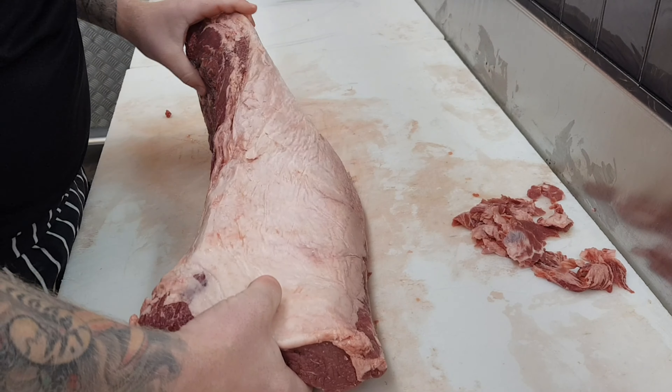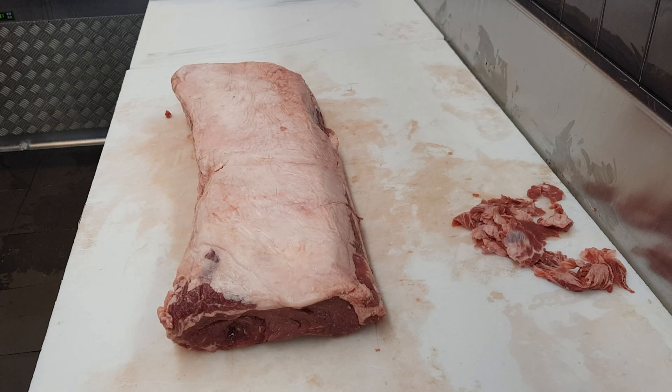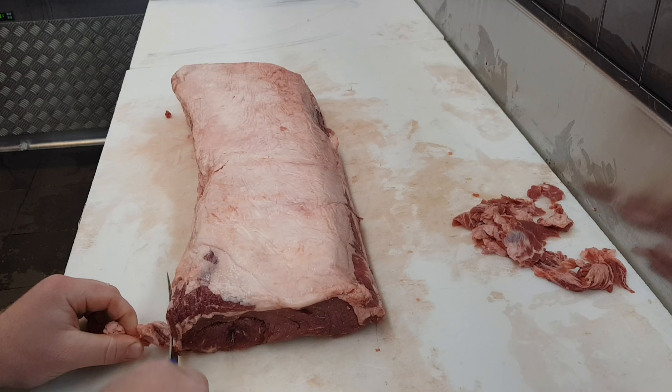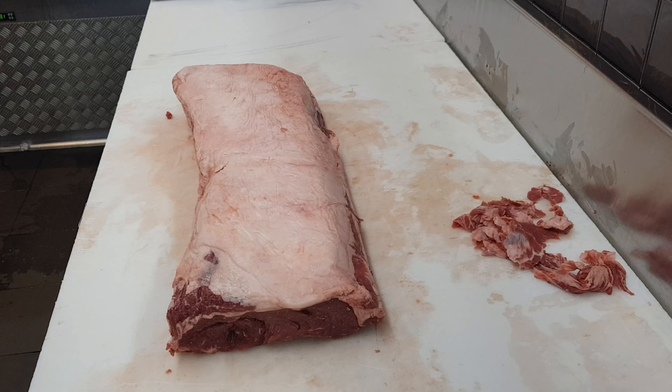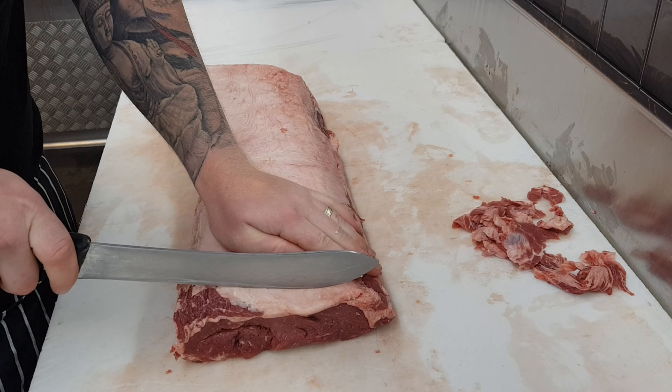Now we can flip it back over. I like to slice it from right to left — you can do it left to right or right to left, whatever's easier for you, and that will also depend on whether you're left or right-handed. Personally, I do prefer to start from the right. I just find that my left hand can sort of keep the meat stable as I slice.